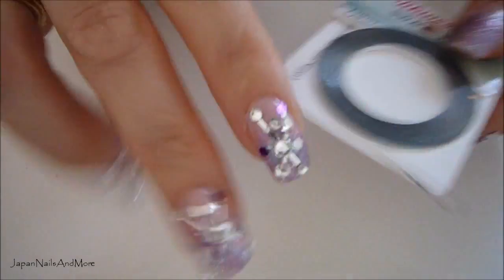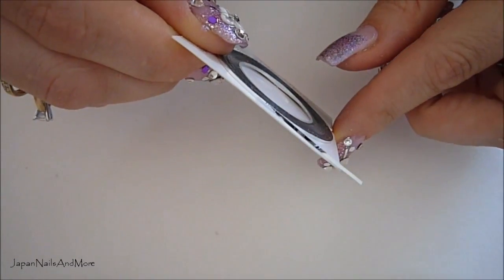Next I'm going to create an X pattern with the silver tape.